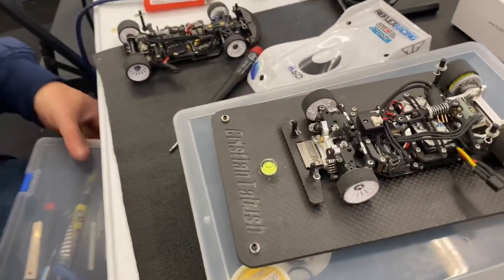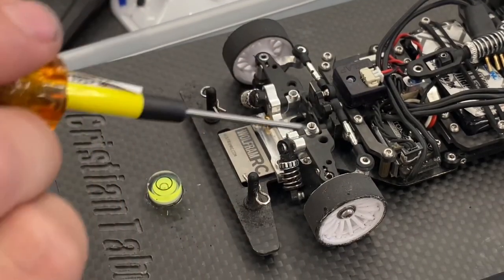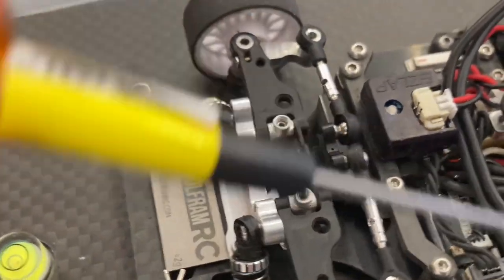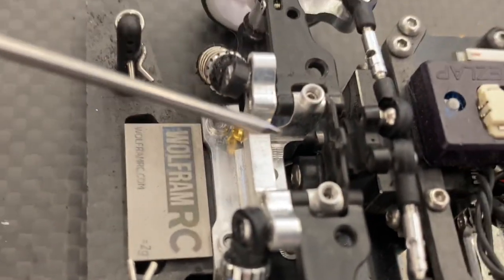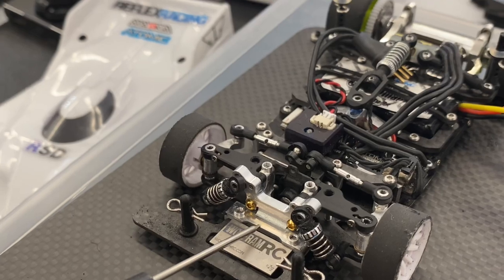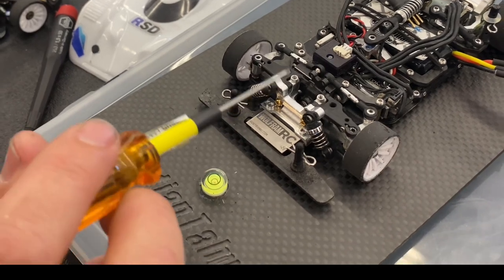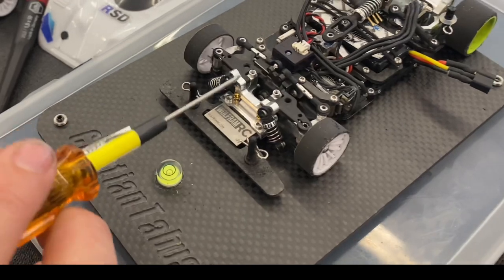I took all that experience and all the issues I was seeing with the cars and asked: how can you make a car that a racer is going to truly appreciate? The first thing I wanted was better steering geometry. The first design element of the car was the servo horn, because I wanted to have direct mount steering like on a 1/12 scale. I wanted to mount the servo right here, but in order to mount it there and fit all the electronics on the chassis, I needed to design a servo horn that fit. That's where the first element came up, and then the bulkhead — a one-piece bulkhead.